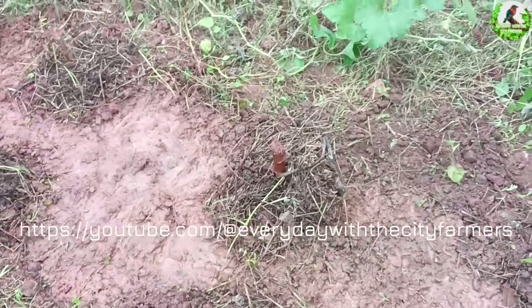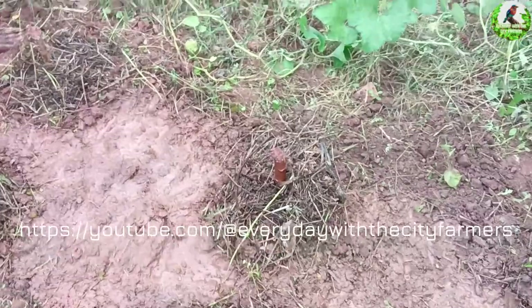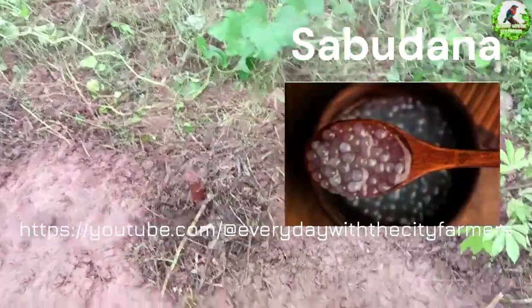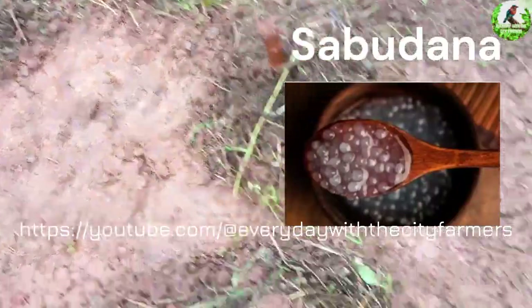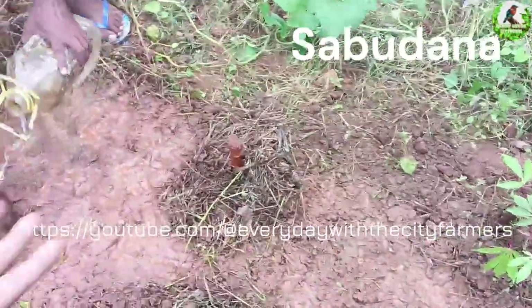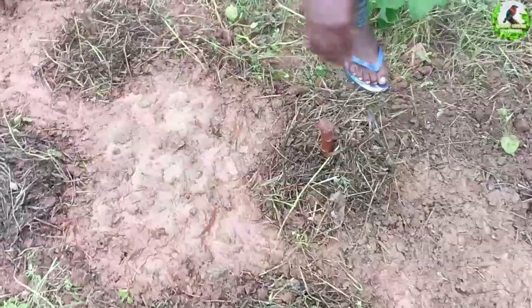Tapioca is a good thing — you use it on a daily basis. South Indians use it as a dish or snack, and North Indians use it as sabudana. If you don't know what sabudana is, just go to YouTube and check — ideally it comes from the roots of this tapioca plant.